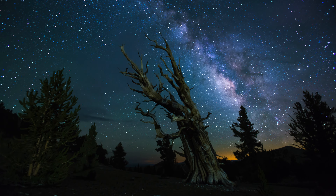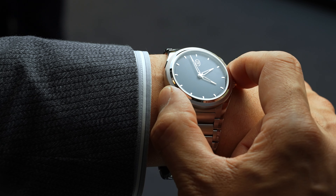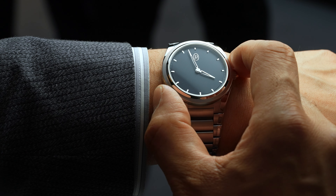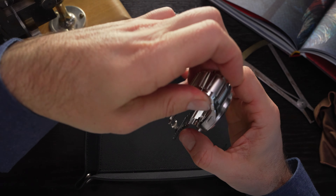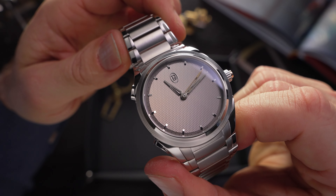The Tonda PF Rattrapant GMT made serious waves when it was first released last year, mainly due to the golden GMT hand which hid perfectly beneath the silver hour hand until it was needed. This watch takes the same concept but applies it to the minute hand, creating a unique take on a countdown timer.